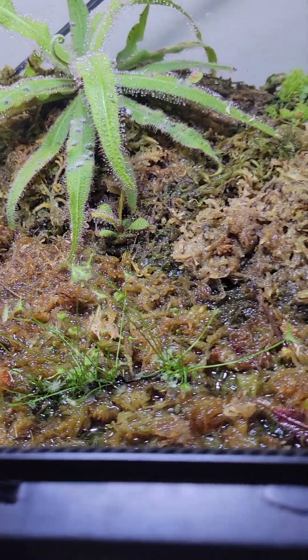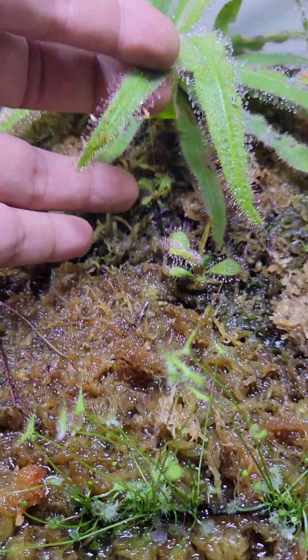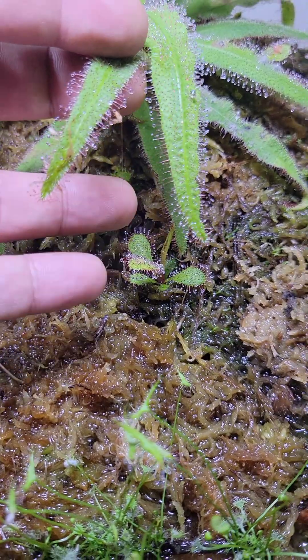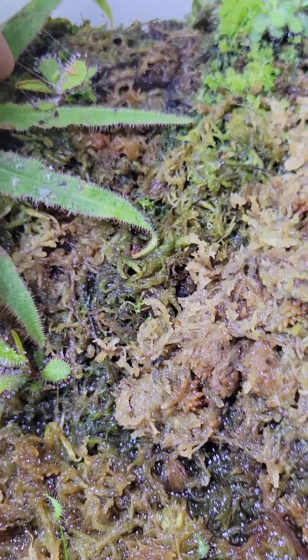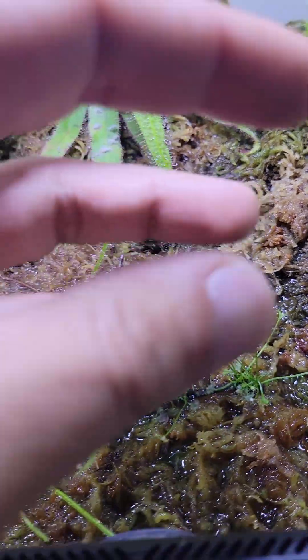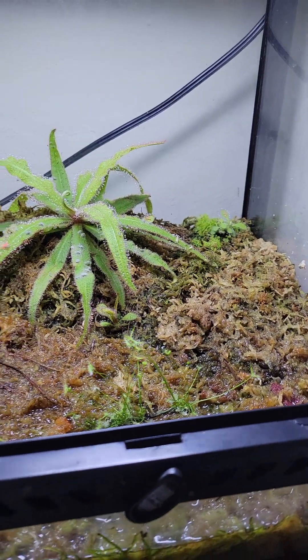And then this one we have some more little pups coming up there. These are so sticky — that one's coming up and that one's coming up, and I think there's another one coming up over here. Yeah, that's another one. So eventually it'll spread out and hopefully it'll look really cool.